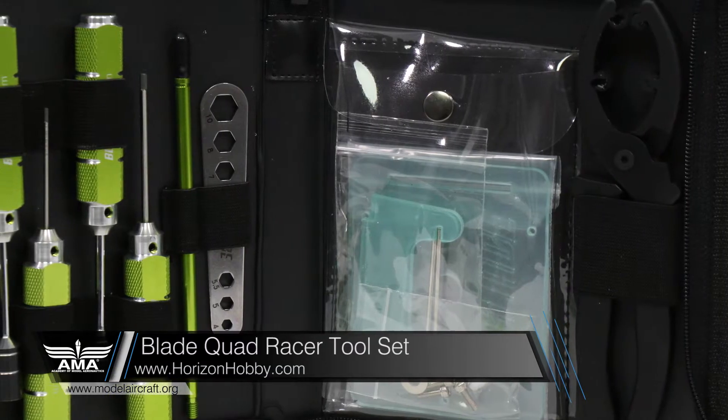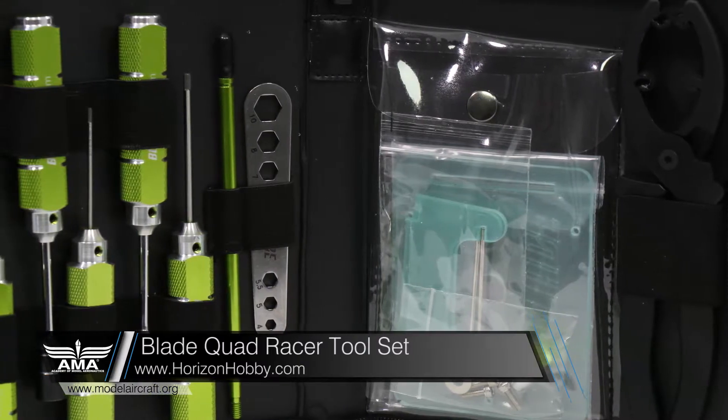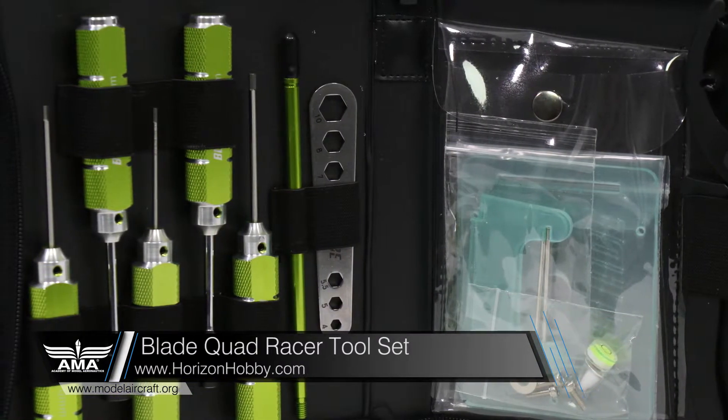Tip number three: tools. It's always been said that you should have the right tool for the job, and that tried and true sentiment is one you should take to heart when building your quadcopter. One advantage we all have is that most manufacturers are using similar sized hardware in all of their kits. For example, you'll find that most motor manufacturers will use the same size hex screw for all of their motor mounts. You can pick up a modest toolset from any of the many online shops or local hobby shops specifically designed for working on drones. I personally use this quadracer toolset from Horizon Hobby — it contains three hex drivers and two nut drivers, and I've yet to need a size that isn't contained in this set.